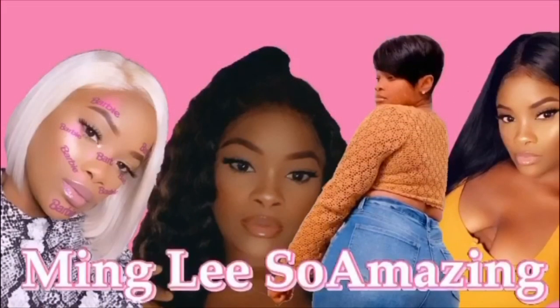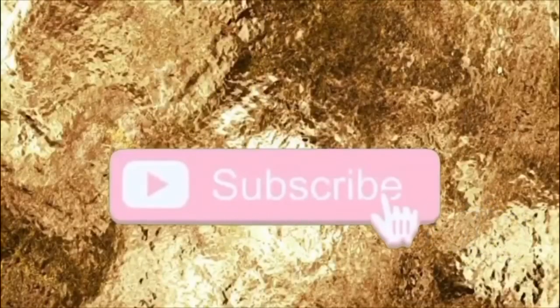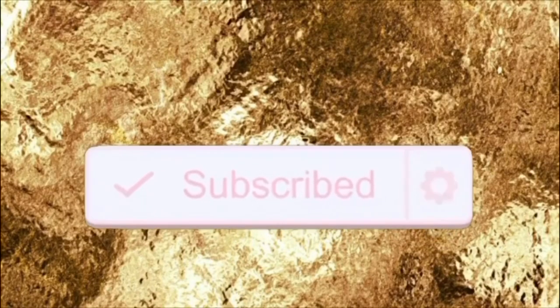Hi amazing people, my name is Ming Lisa Amazing and welcome back to my channel. I'm just home chilling, about to cook dinner — something quick, easy, and simple. I'm going to show y'all how to make this quick, easy, and simple dinner.